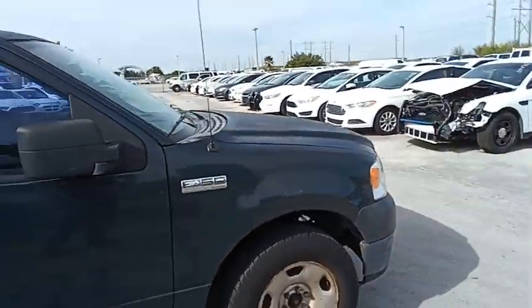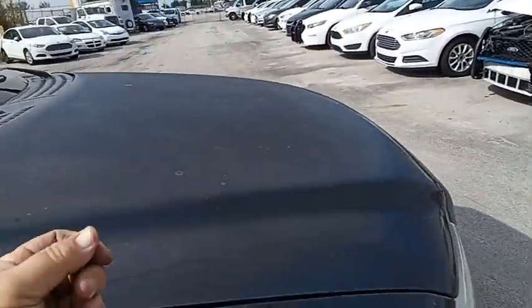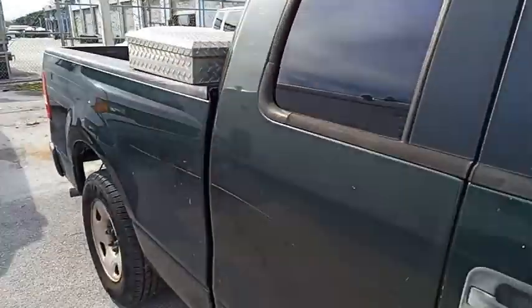Guys, the hood specifically — it's all dull and rough. So I would say, look at the roof. The paint on this truck is shot.